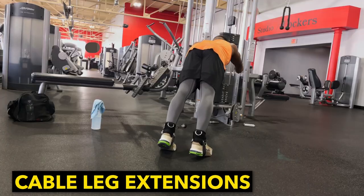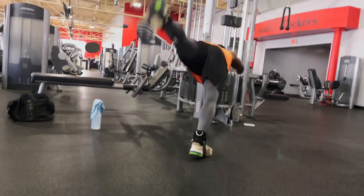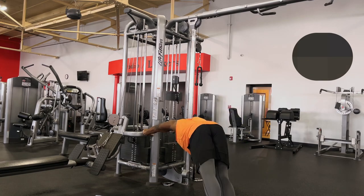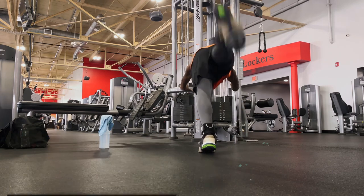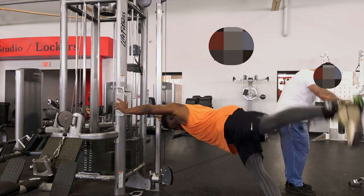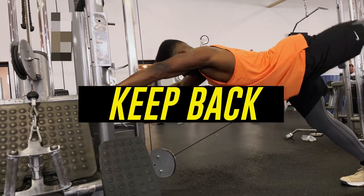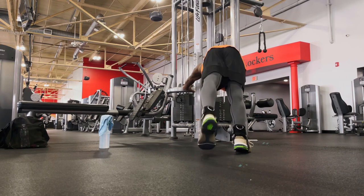Next, we're going to go to the cable column to grow some 100% non-GMO peaches. Now for this exercise, you want to make sure with that standing leg it's slightly bent so there's not too much pressure on that knee. For the working leg, you want to make sure that leg is straight at all times, and when you're raising it, keep it straight — don't bend it — so that way there's a nice full good contraction on those glutes. Make sure you bring it as high as possible. For the positioning, you want to have your body in like an L or seven shape. Make sure you're not hunching your back, because hunching your back means your glutes are not going to be activated properly.